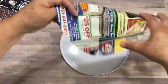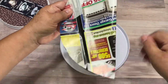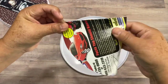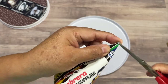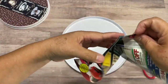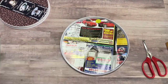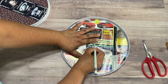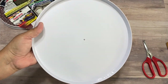We are going to fold this in half, then again, then fold it one more time, and we're going to cut just the tip. Here is the center of our first piece. Now we're going to put it there and mark a circle so we have the center of the plate. We're going to do the same with the small one.